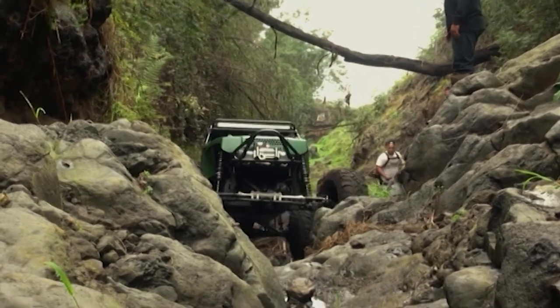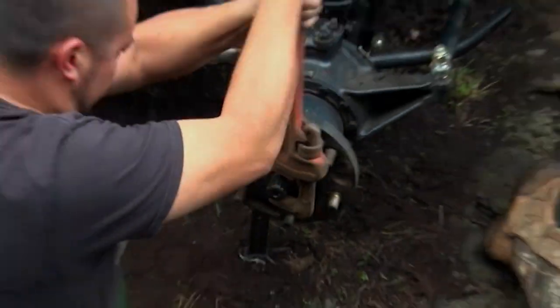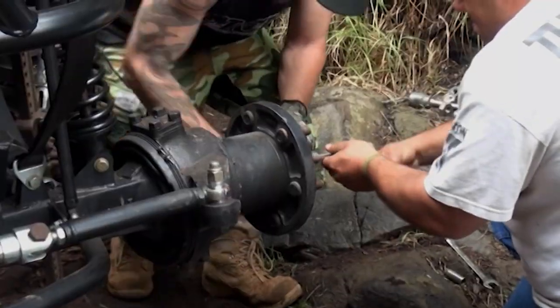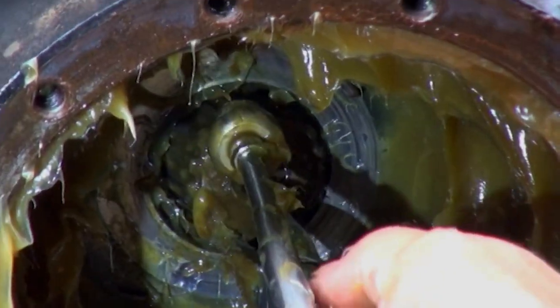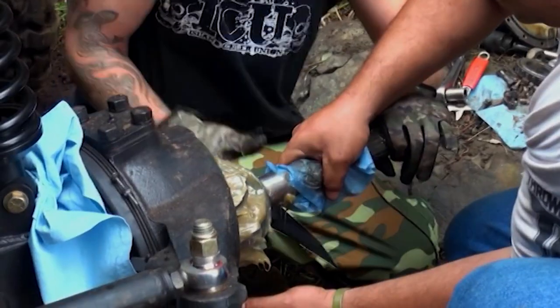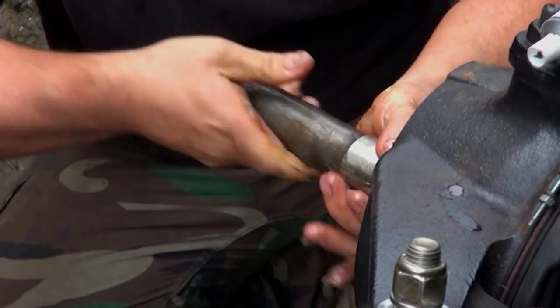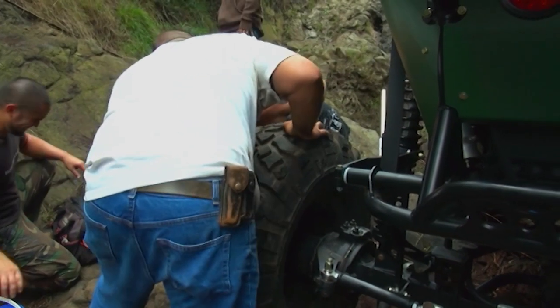We snapped the rear axle. Had to take both tires off, jack it up, get a piece of metal pipe and pound that through. Lucky we had extra axles around so we could slide those back in. We got that changed out real quick and kept continuing on the trail.